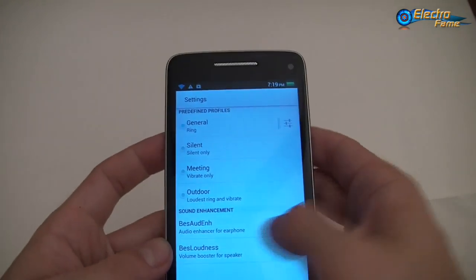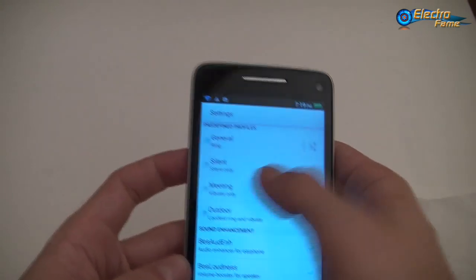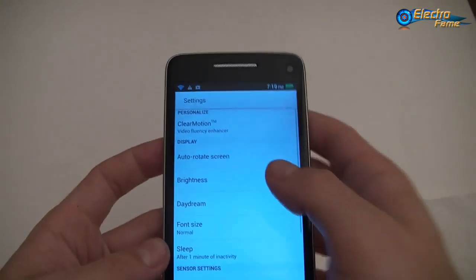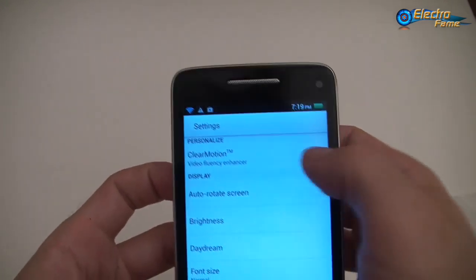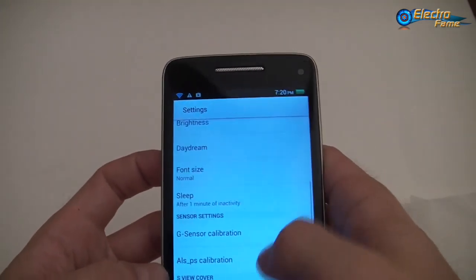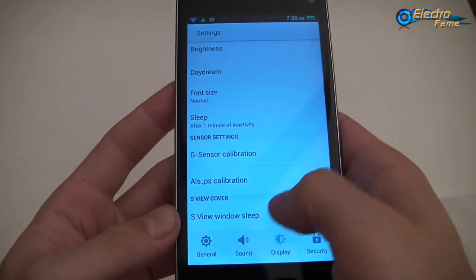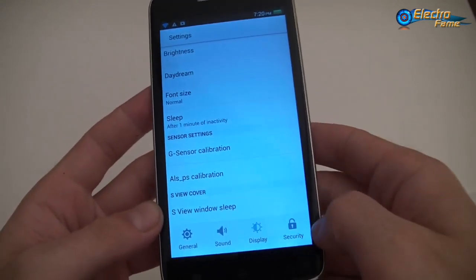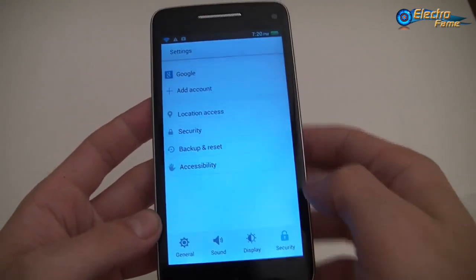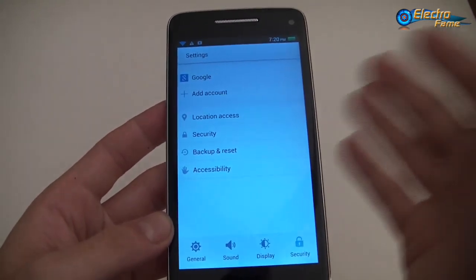For the sounds, you can check an audio enhancer for earphones — choose whatever you want. For the display, you also have a video frequency enhancer, G-sensor calibration, and S-Cover view. And for security, you have your Google account, because you have a Google Play Store on it, so you can access and download your favorite apps.